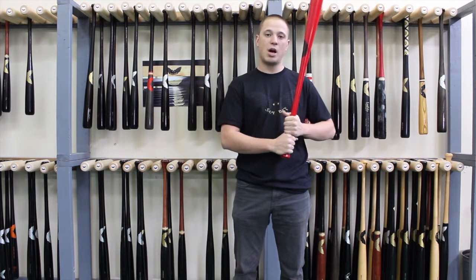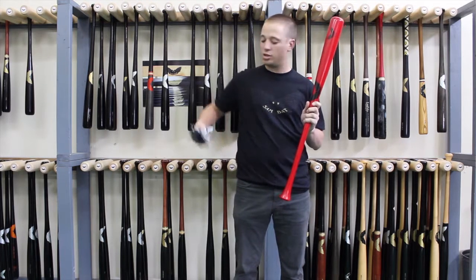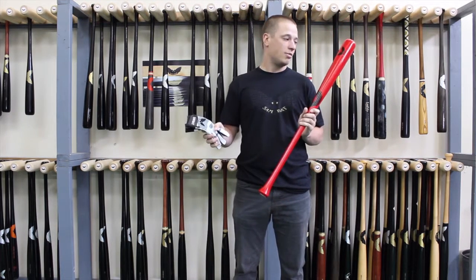For this week, from now until Sunday night, any stock or custom order of an RB8 will also receive a free pair of SandBat batting gloves. So order now.